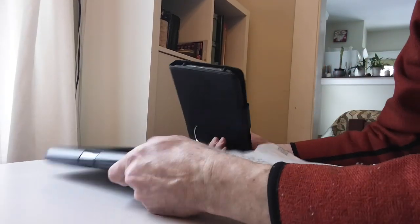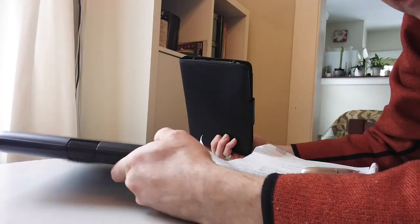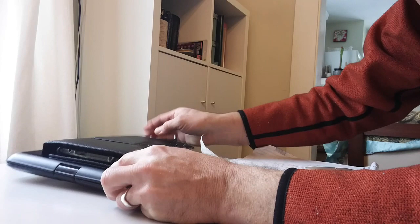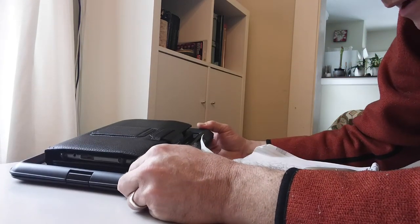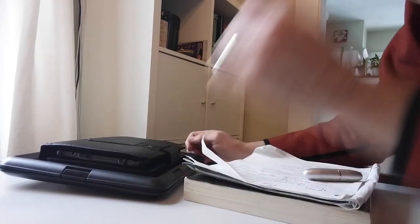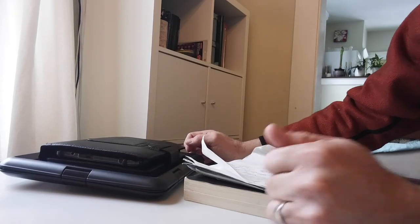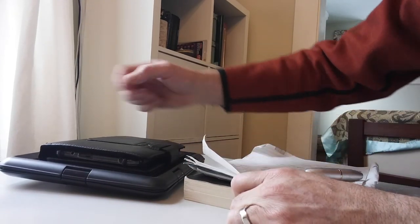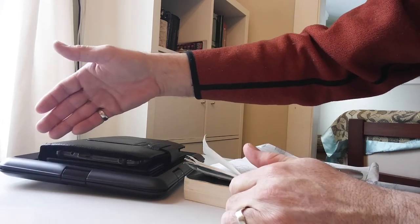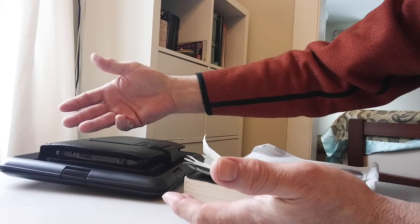Also, I'm bringing this — it's my waterproof case. It's supposed to be for the tablet or an iPad. I haven't used it because it's big and clunky. I don't know — I guess I should probably use it. The Ziploc bag works the same, though.